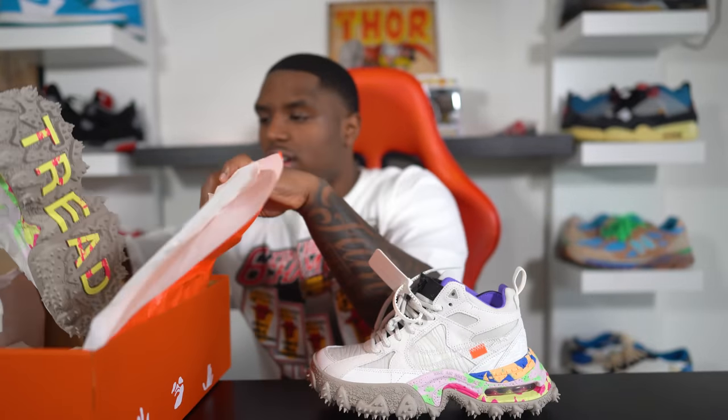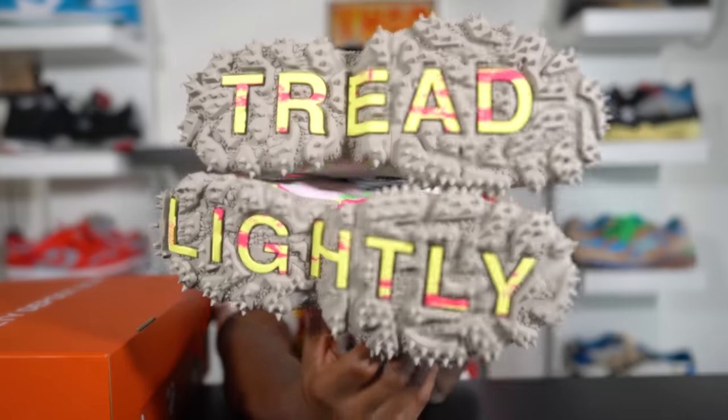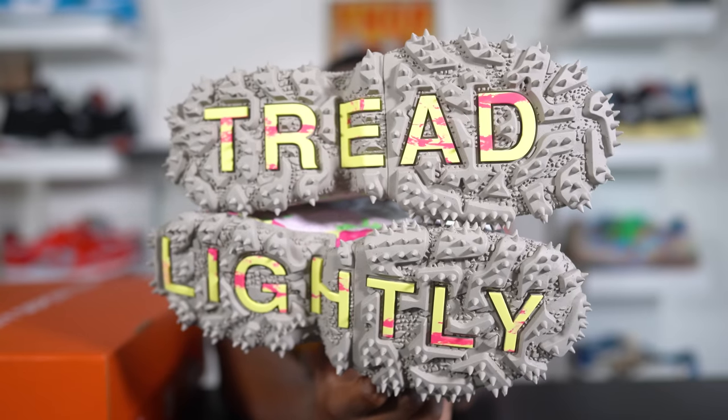Let me grab the other shoe because something I thought was really cool was the outer sole. If you put both shoes together it's supposed to read 'tread lightly.' I thought that was a really cool detail — it shows a little bit of character on this sneaker, and if you ask me I think that goes a long way.